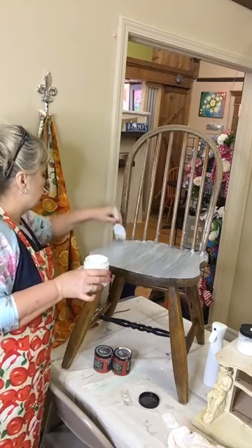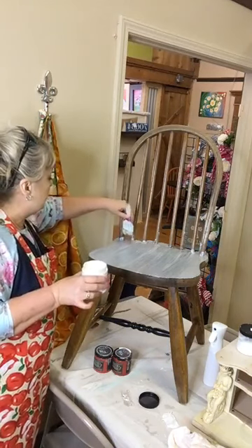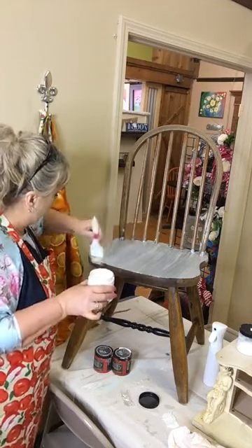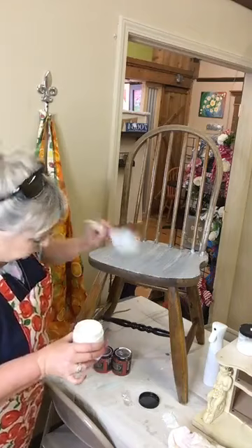This also helps with odors. This particular piece doesn't have odors, but I've bought pieces at flea markets before that had that sort of flea market smell to them. I'm going to go get behind those spindles now.